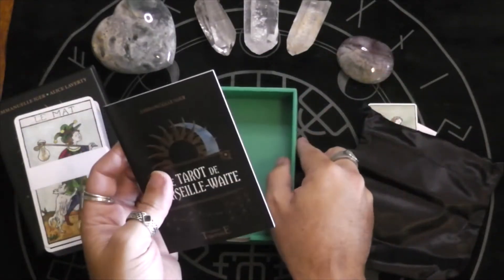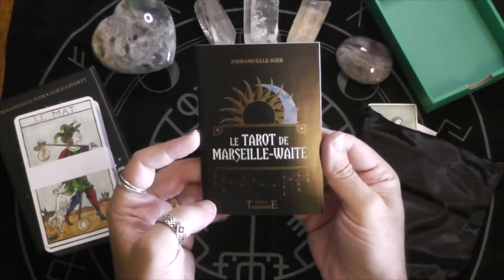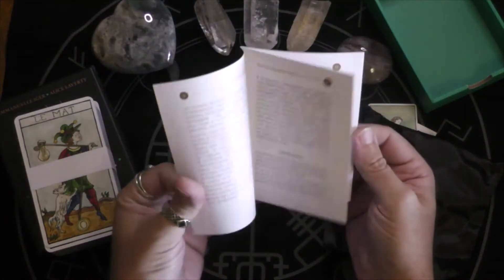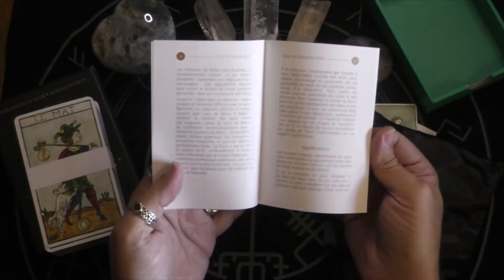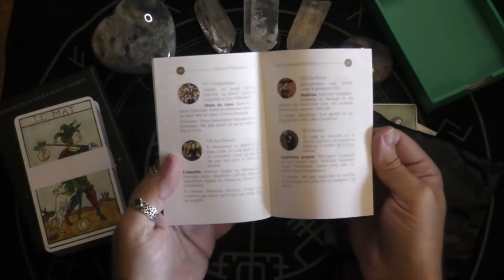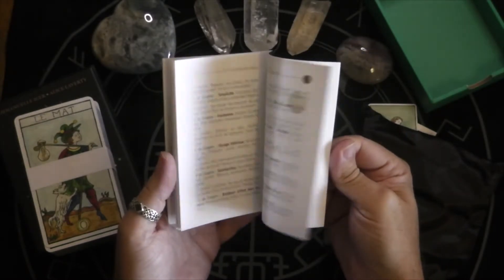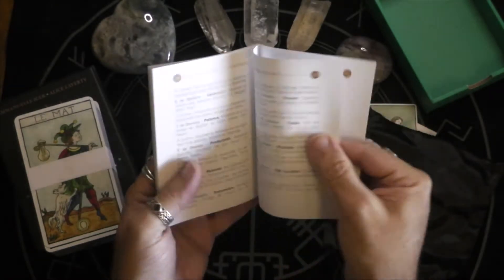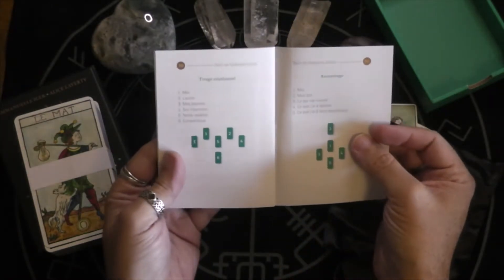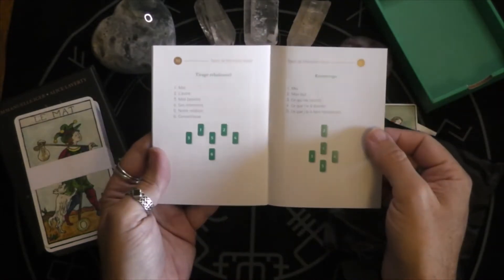Obviously it comes with a little book that I probably will not be able to ever use unless I use Google Translate, because the whole thing is in French. There are 31 pages total, and they do have two spreads in the back, which is kind of cool.